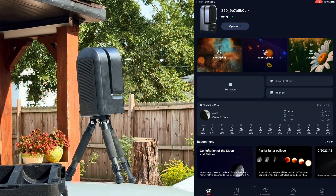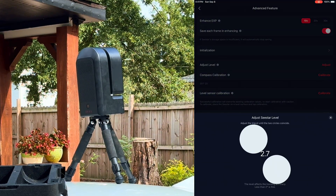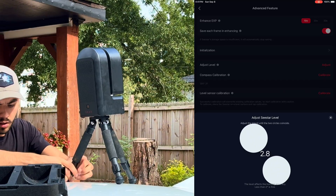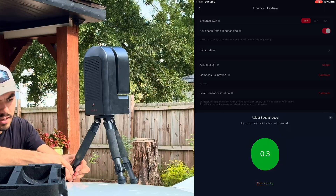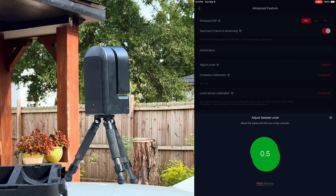To level it, go to Settings, then Advanced Feature, and hit Adjust Level. As you can see it's off level — to fix that, just rotate it until the circle is in the green. Since we're only doing solar mode it doesn't have to be perfect. You generally don't want it above 0.5 — I have it at 0.4 — then hit Finish Adjusting.